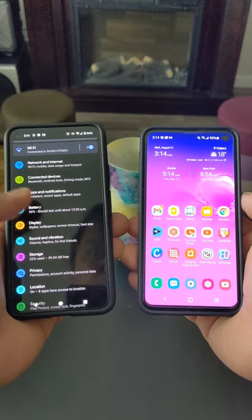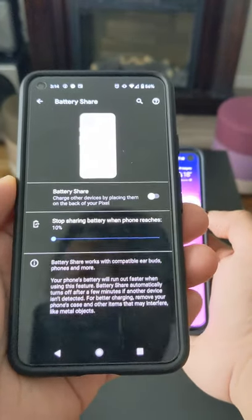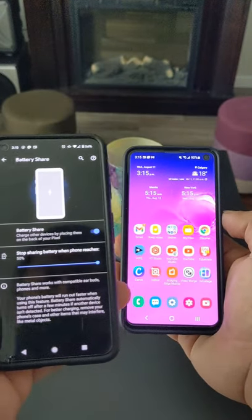On your Pixel 5, open Settings, go to Battery, and then Battery Share. You can limit the battery juice you can share by capping or limiting the battery percentage. It will stop once it reaches that percentage.